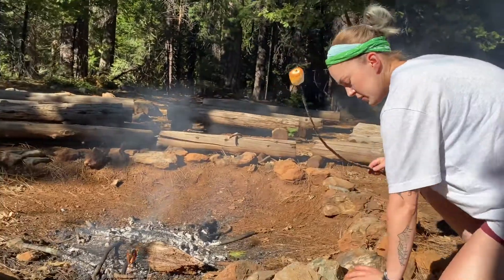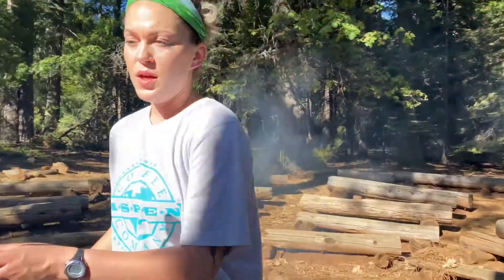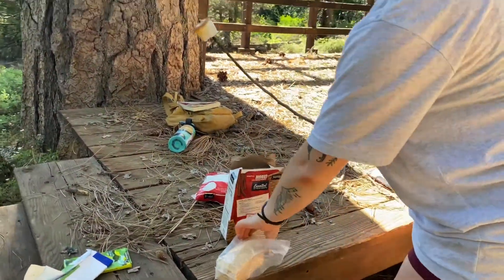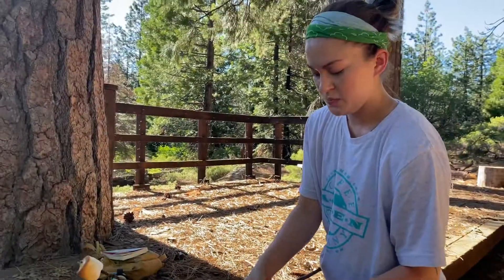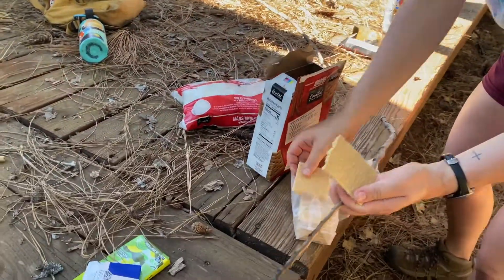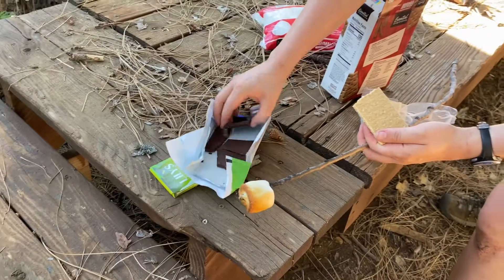So what we're going to do is slowly walk over to our s'more station. We're going to take our graham cracker and split it in half. I'm going to set this down for a moment. Normally you have a helper here, but it's okay.